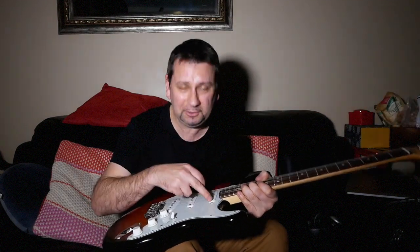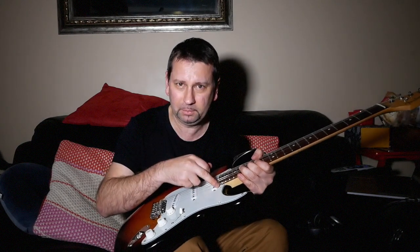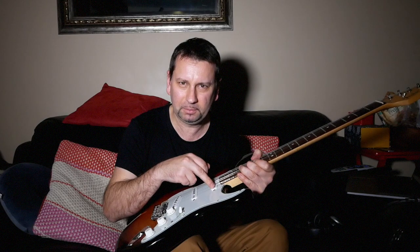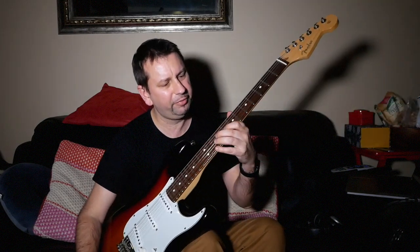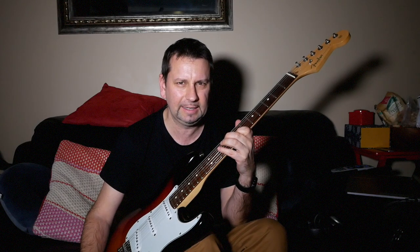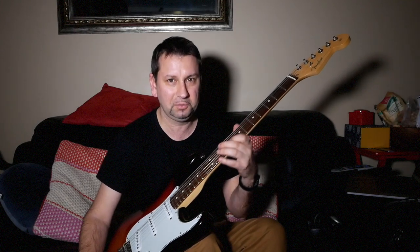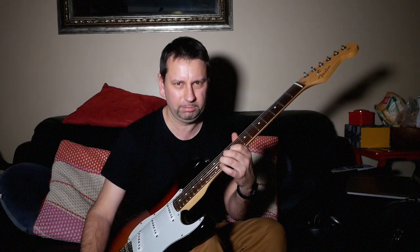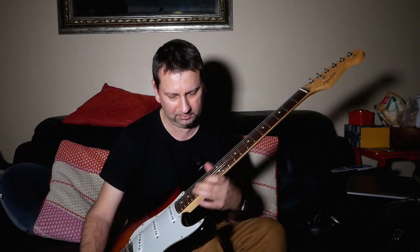In the Elite series, you've got the noiseless pickups, and I don't think they're as good as the V-Mod pickups. The frets are different also - they're bigger frets, jumbo frets I think, in the Elite. These are 6105s, which I like, because they're easy to bend and you can still feel the wood underneath your fingers on the fretboard, which is really good.